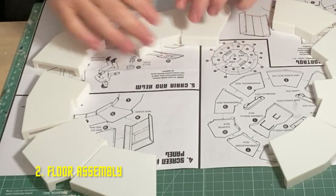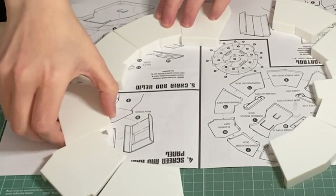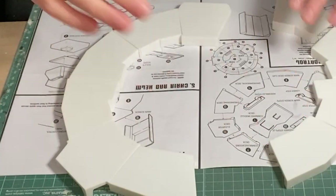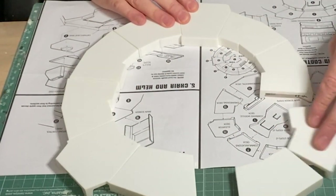Let's start with the floor — the decks go together like so: main screen, main screen left, environmental, engineering, elevator, communications, main screen right, defence, assistant navigator, and science.